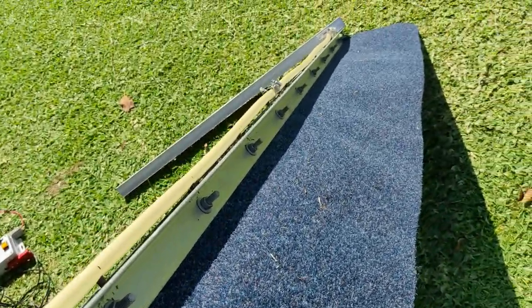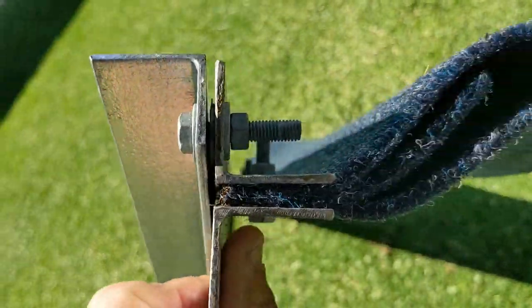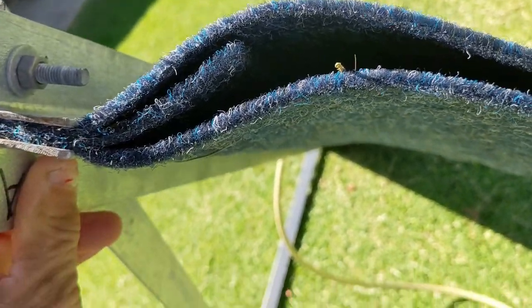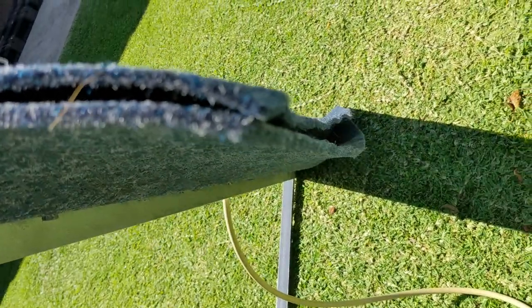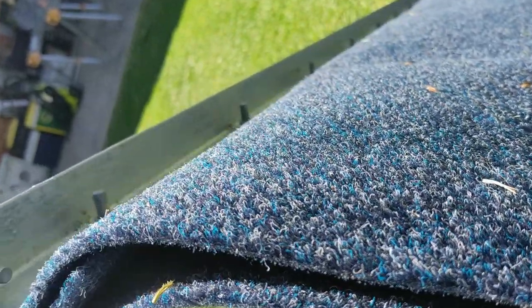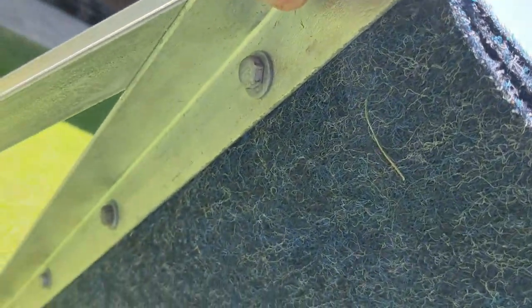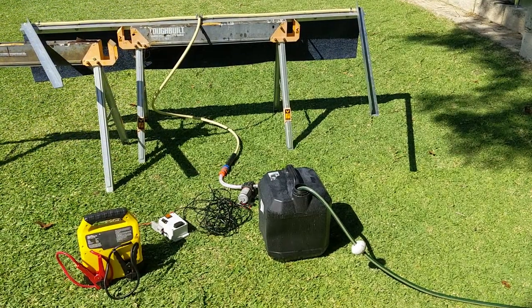I used marine carpet as a delivery system and you can see here I had three layers: two longer pieces and one just for stiffening. I used marine carpet for a couple of reasons — it was able to let the liquid flow quickly to the application point, and also it's a very robust and UV protected material.